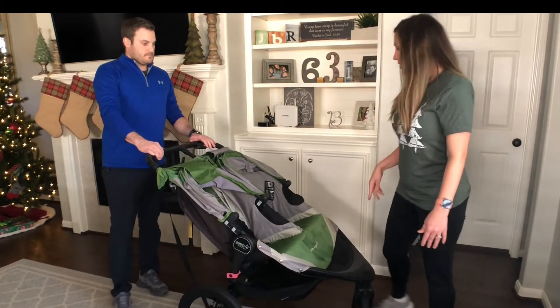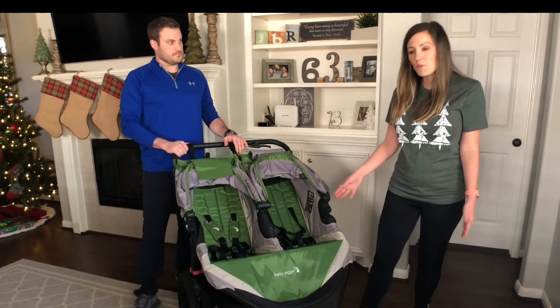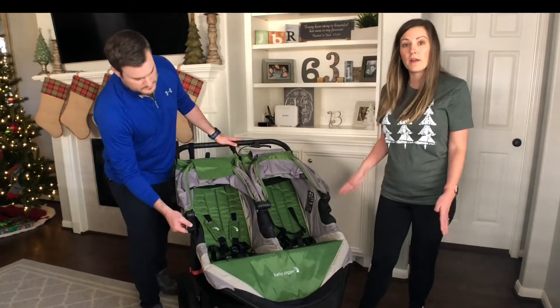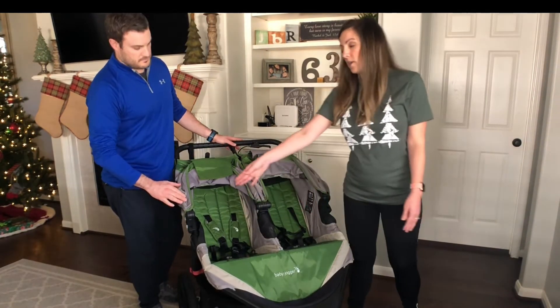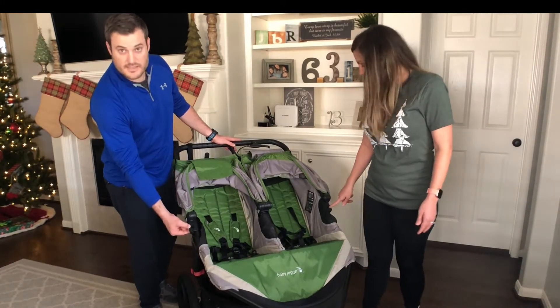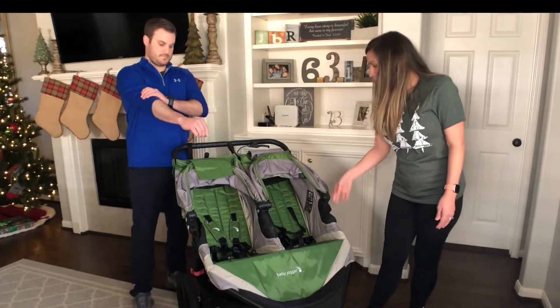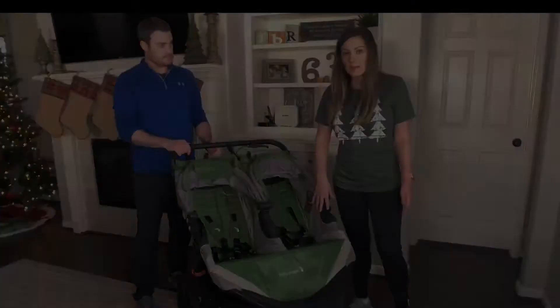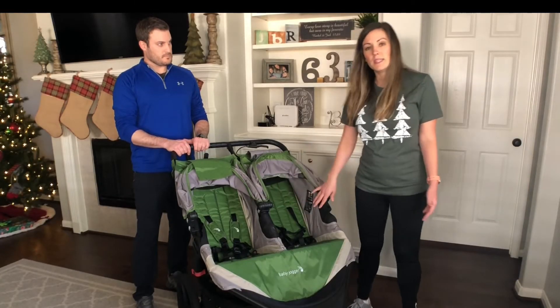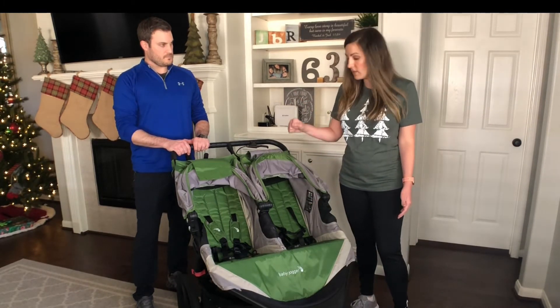There are a few accessories you can get with this stroller. If you're running a marathon or a trail, there's a safety bar that goes across and inserts with a push-button clip. You can also add cup holders. There's also an extra piece that allows you to attach an infant carrier on one of the sides.